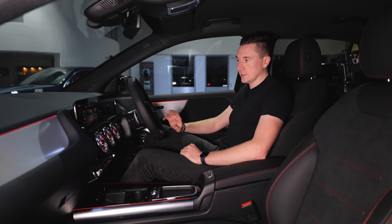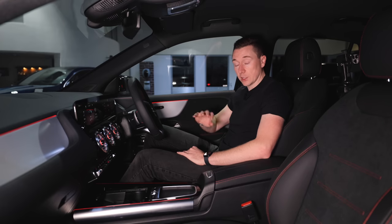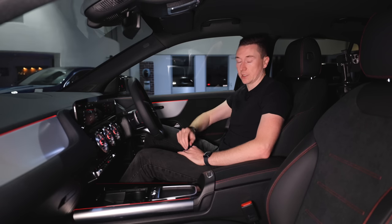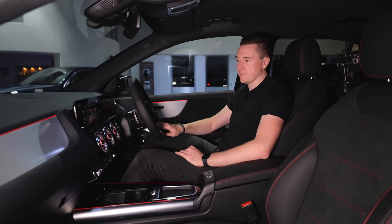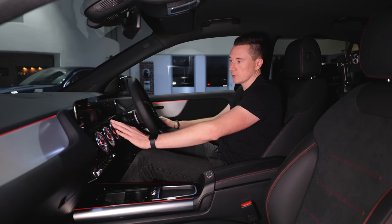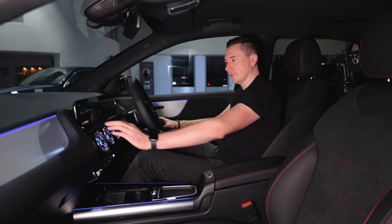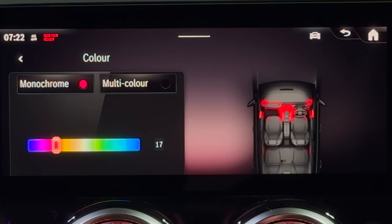That covers the basics of the multimedia system — I do have a full walkthrough guide covering every single function, which is about an hour long, so check the chapters in that video if you want something specific. A couple of extra cool things: you can change the ambient colours — go into Comfort and tweak the colours to make all the elements blue, which is a lot of people's favourite — with many different colours available to personalise the interior.